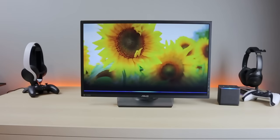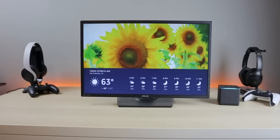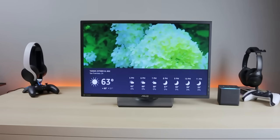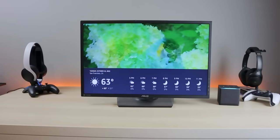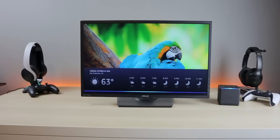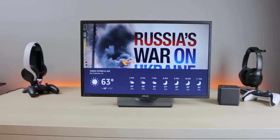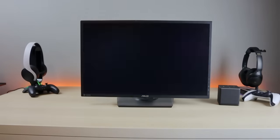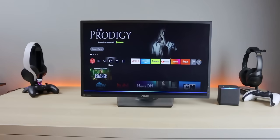Alexa, what's the weather like in San Francisco? [Alexa responds.] Alexa, play next video. [Alexa responds.] That's the beauty of the Fire TV Cube — everything is hands-free. Alexa, open Tubi. [Tubi opens.]